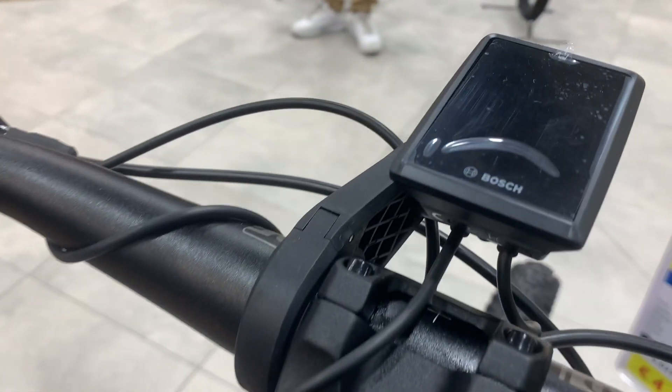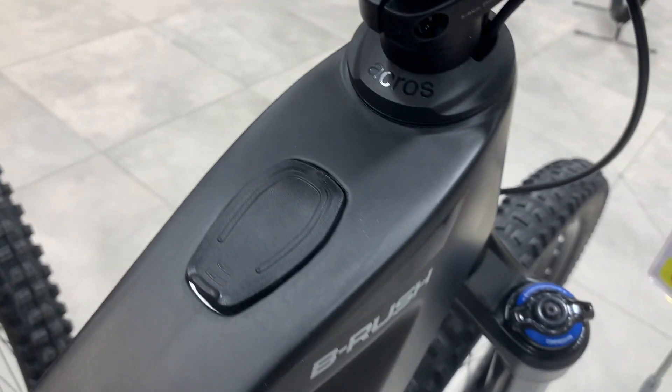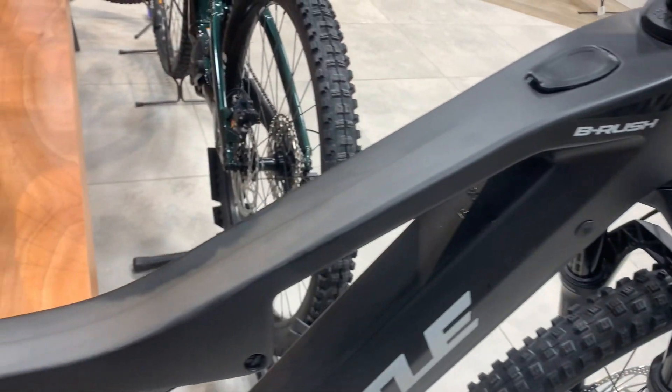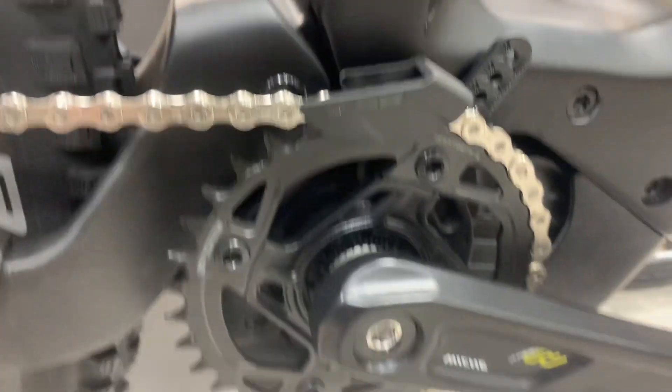The EMTB Whistle B-Rush C7.2e model presents a mix of mechanical and electric enhancements designed to optimize performance. Key mechanical features include a full carbon 29 frame, a RockShox Domain RCE MTB fork, a Shimano XT RD M8100 SGS rear derailleur, and Shimano XT BR M8100 brakes.